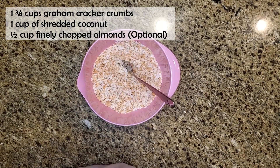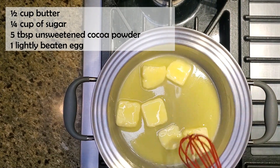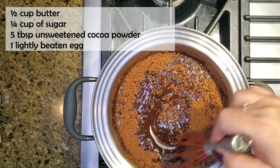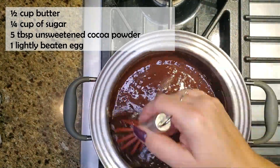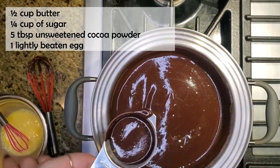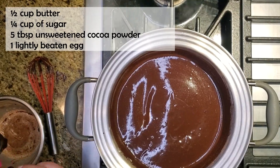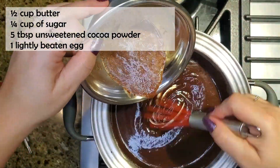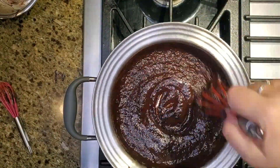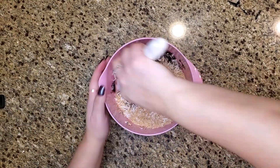Next, we're gonna use a double boiler over very low heat on the stove. We're gonna melt together half a cup of butter, a quarter cup of sugar, and five tablespoons of unsweetened cocoa powder — just until it's all melted and combined, which takes literally a minute or less. Then take one egg, slightly beaten in a separate bowl, and slowly add some of the chocolate to it so the egg doesn't curdle, then pour it all back into the chocolate mixture.